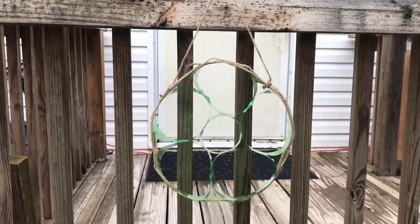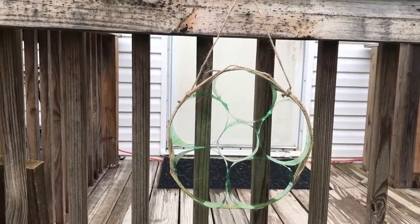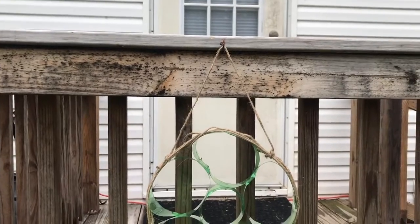Once you're finished gluing them all together, go ahead and wrap your string around it for extra support. I added something to the top so you can hang it. When you have your finished bug houses, you're going to want to place them in an area that won't get ruined by the weather. By these trees would be a good spot, and you want to put it low to the ground so the bugs will be able to get to it.